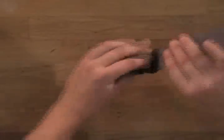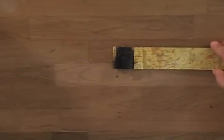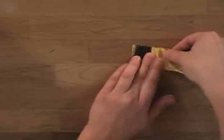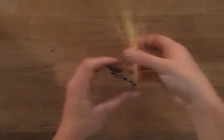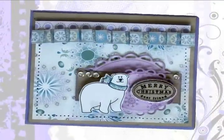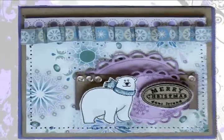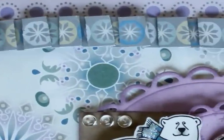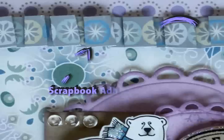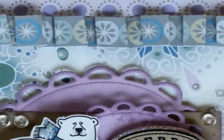Now the beauty of this technique is that you can use the back side of this patterned paper or you can use the front side of the patterned paper. I created this really cute polar bear card using harmony patterned paper. The ruffle ribbon that you see at the top there is popped up even more because I used Scrapbook Adhesives by 3L foam squares so that it really pops off the page.